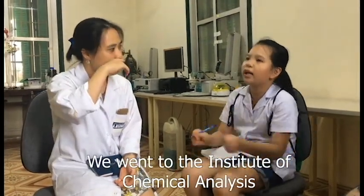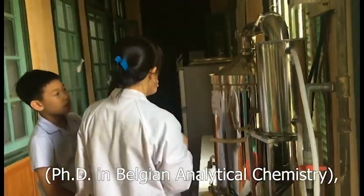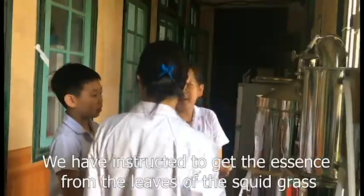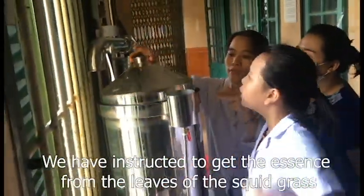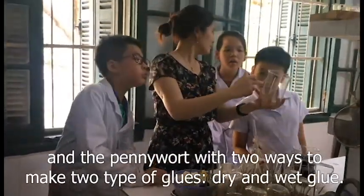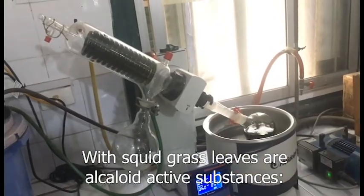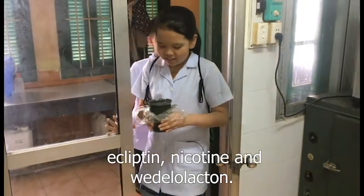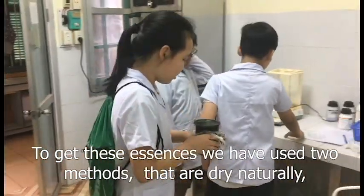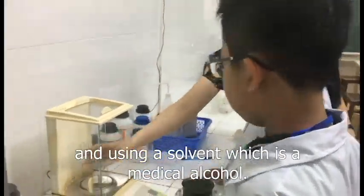We went to the Institute of Chemical Analysis to get help from Dr. Ryan Bickman, a doctor in analytical chemistry from Belgium. We entrusted them to extract the essences from the leaves of the squid grass and pennywort using two ways to make two types of glue: dry and wet glue. The squid grass leaves contain colloid active substances — ecliptin, nicotine, and wedelolactone. To get these essences, we used two methods: drying naturally and using a solvent, which is medical alcohol.